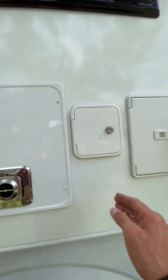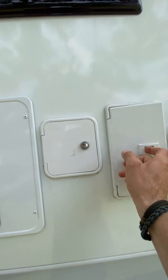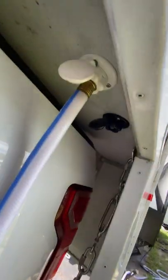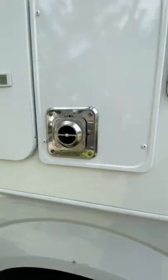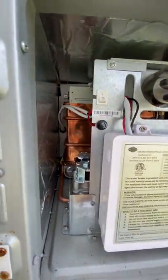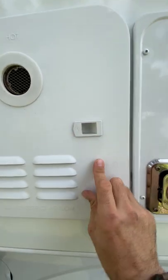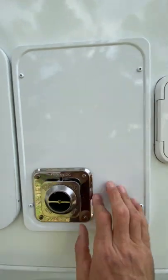This is where you have your water fill. Here you have your external shower. Under here you have your black rinse tank and your city water connection. This is your tankless hot water — you can see it's like brand new here. Endless hot water supply when you're hooked up. This is the outside of your furnace.